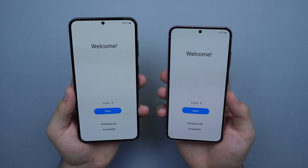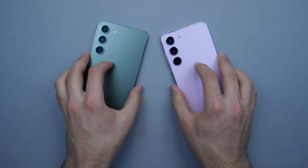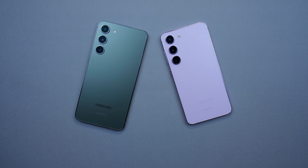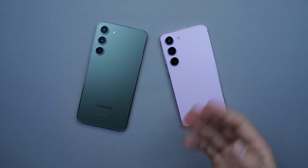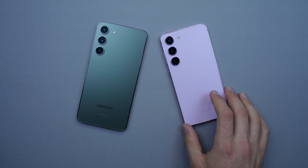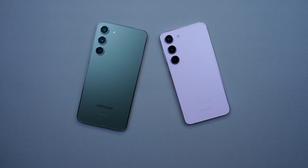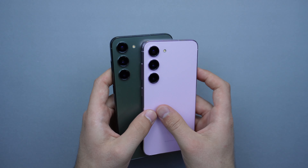Both have Full HD+ displays and are 120Hz compatible, however they only go down to 48Hz on the adaptive refresh rate — unlike the S23 Ultra which goes down to 1Hz. So you'll save a lot more battery with the S23 Ultra in that regard.